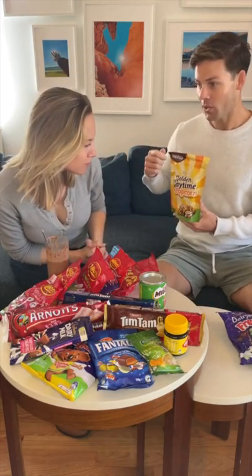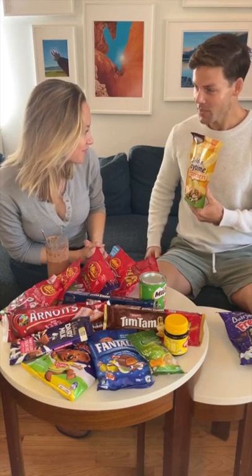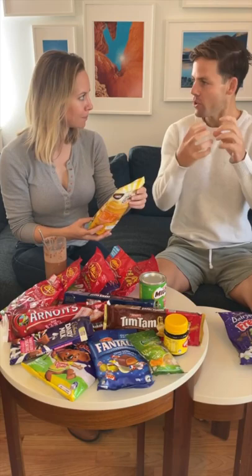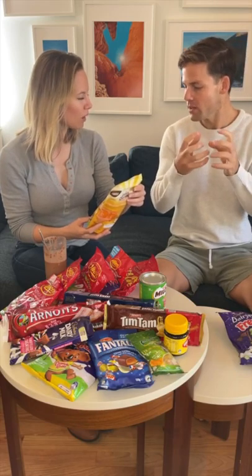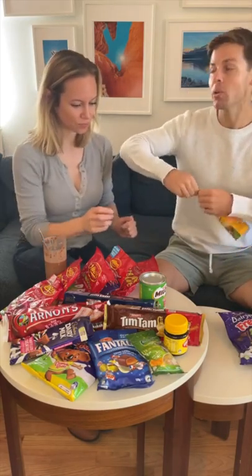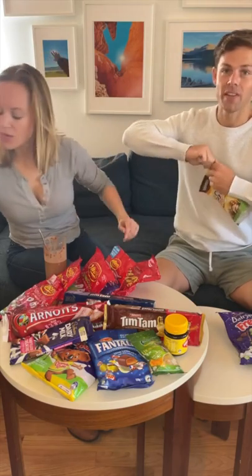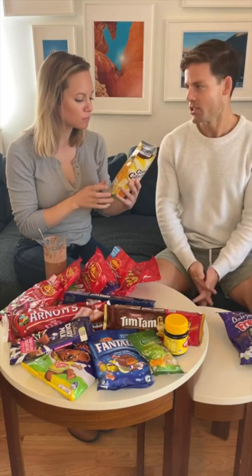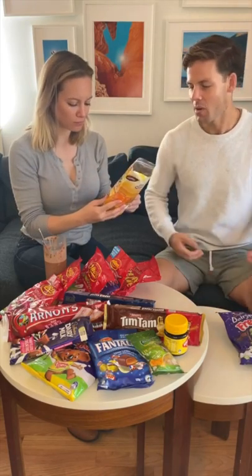So Golden Gay Time is an ice cream. I'm sorry, what? A Golden Gay Time. It's ice cream and then it has like a chocolatey honeycomb layer on the outside. So this is in popcorn form, which is kind of fun. I've never actually tried this. It's really good. That's really accurate too — it tastes just like the ice cream. Oh, I wish I didn't get shown those because now I've added that to my repertoire.